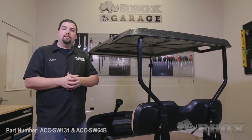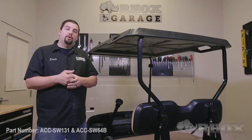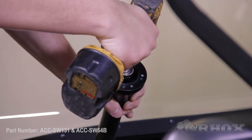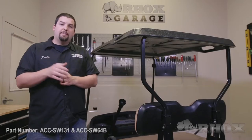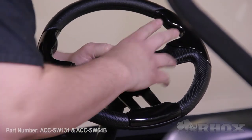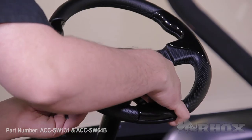Once you have your steering wheel adapter in the proper position, go ahead and secure it in place using the nut removed earlier. Now that the steering wheel adapter is secured to the steering column, install the steering wheel onto the adapter using the hardware included with your steering wheel.